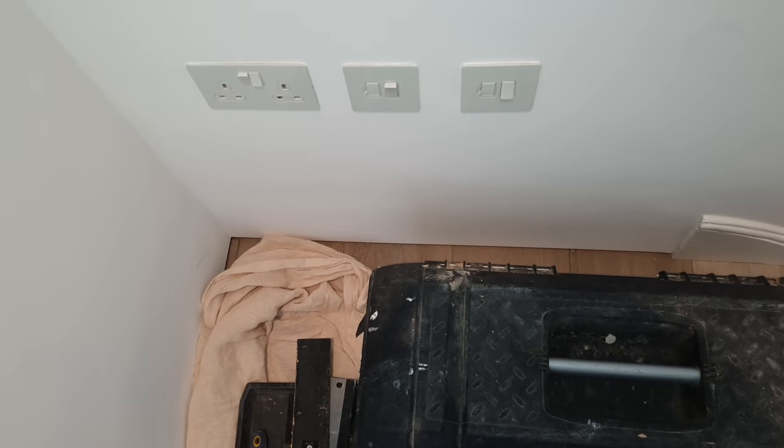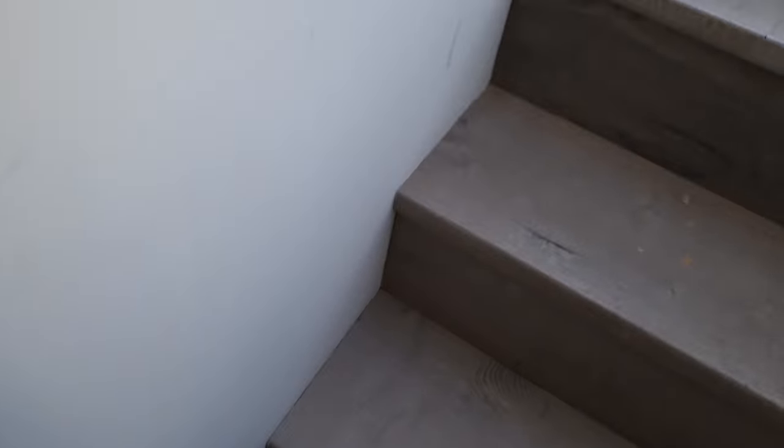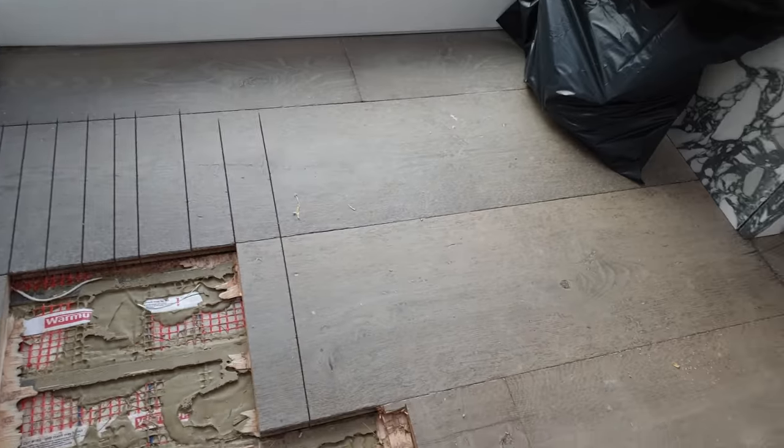I've just switched that off and took the fuse out. So that's dead now — there's no display on it, so the tiler should be able to work on the mat without having to worry. That turned out to be a really simple job — just switching off the spur and removing the fuse. The last job I thought was going to be simple but turned out to be long, and I thought I'd have more trouble here but it turned out simple. Nice toilet though — glass wall, you can see the outside. Really nice. Thanks for watching.